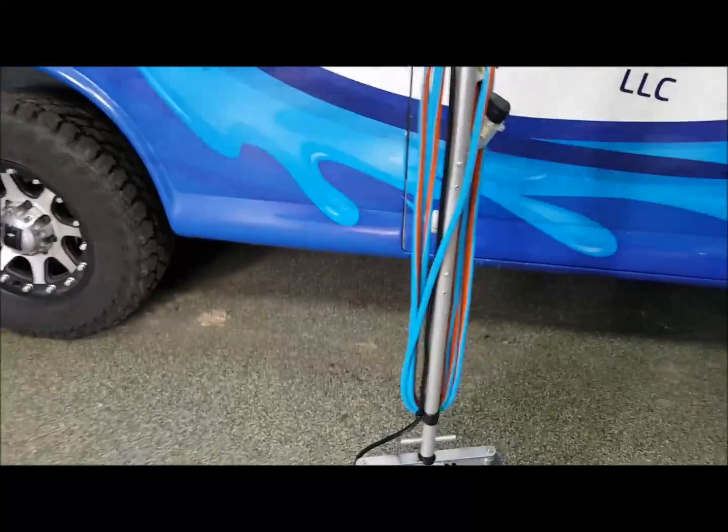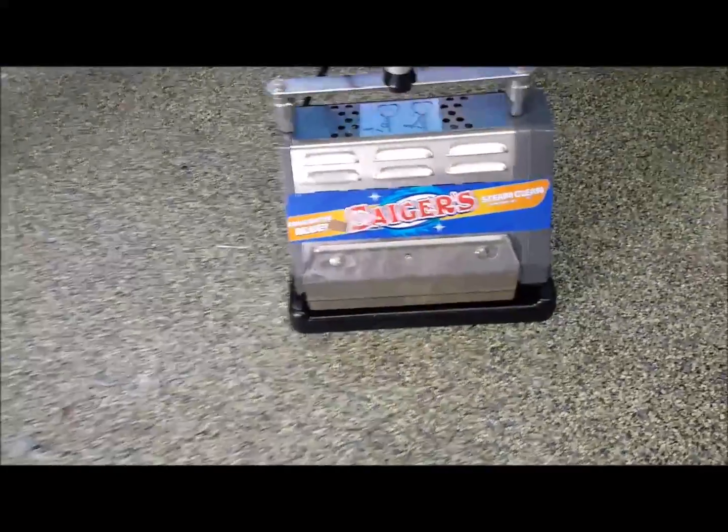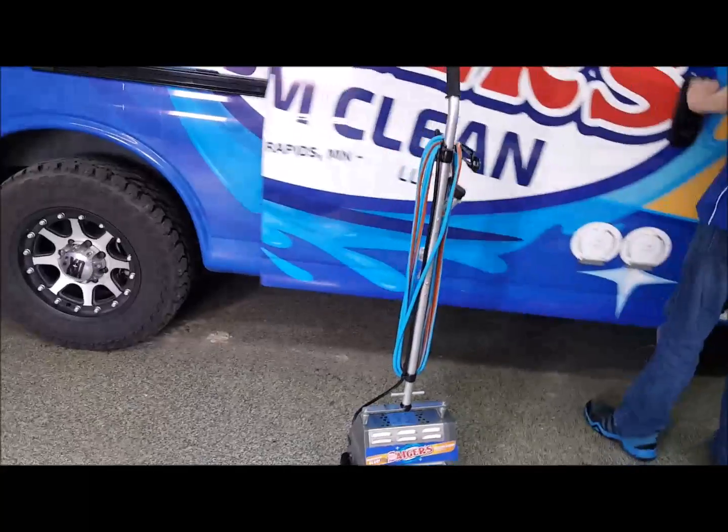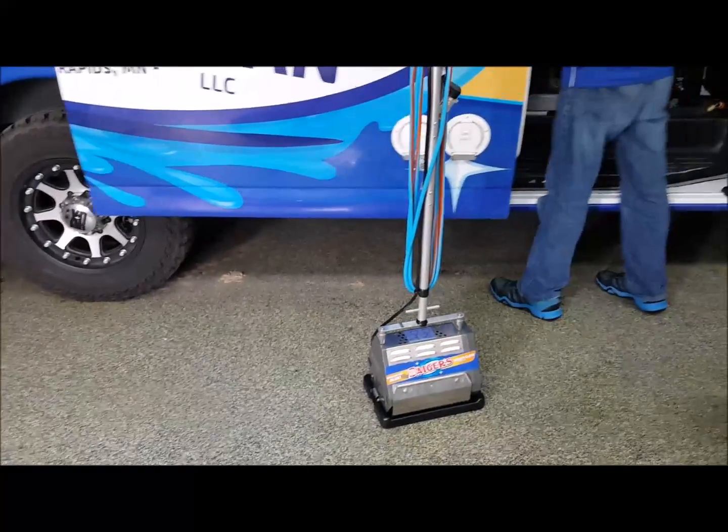There it is, boys and girls — the ten inch with the nine inch addition to the handle down there. All put together, ready to go. You're going to have years and years out of it — we've got a couple that are over eight years old, still working for us, and we abuse them.